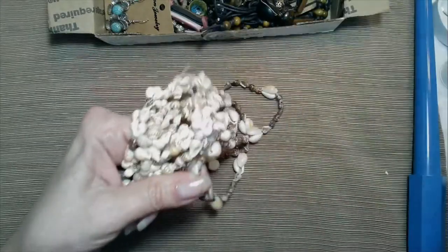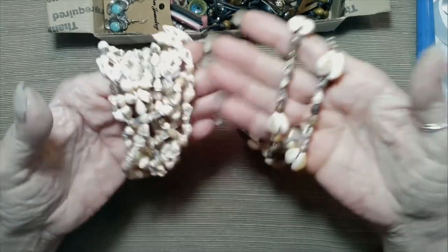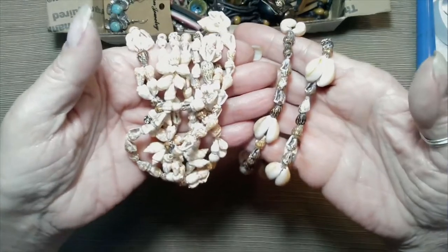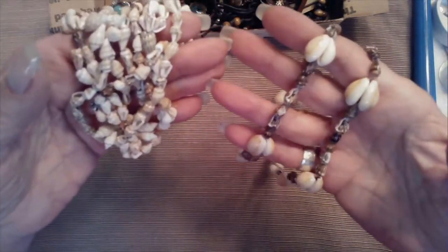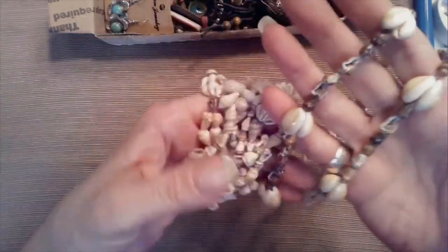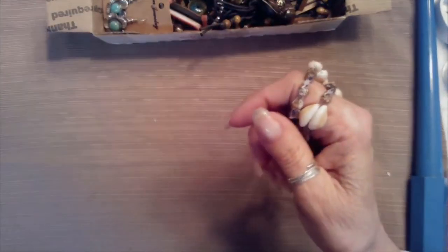We've got too much light here somehow. Maybe if we just use the top one — I'll turn it off and see if we can get a better color on this. Nope, that's not going to work. You can see the colors though — yeah, you can see a lot more of the color. But it is a brown. Now we'll go back to the other one — I like the brighter light better even though I know it washes things out.